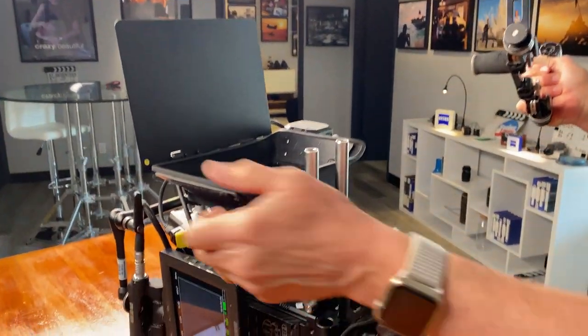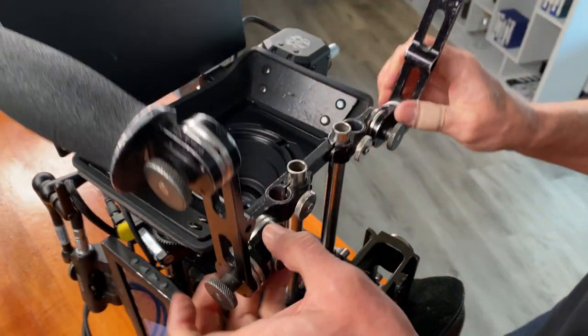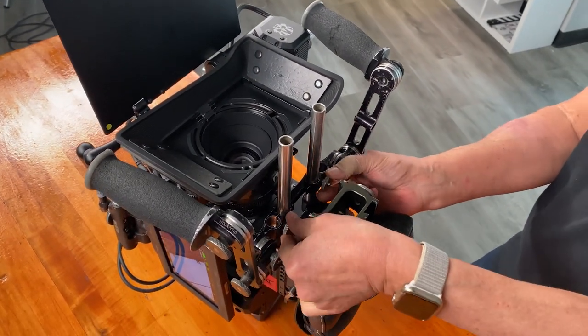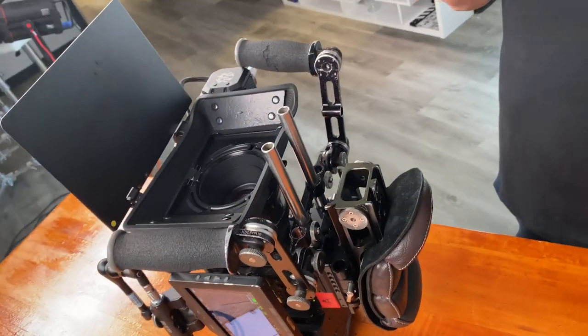These are spider grips. This is a clamp-on matte box, so you can't grab that or it'll shear right off. So you take your spider grips on your rods, slide it right down here, and you can see how the handles are perfectly placed on the left and right side — like you're grabbing the matte box.